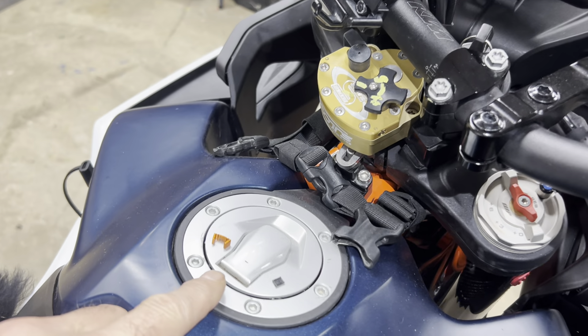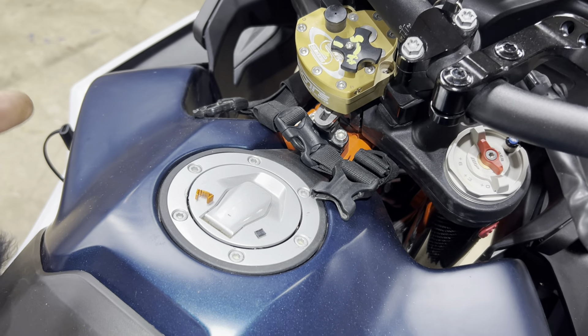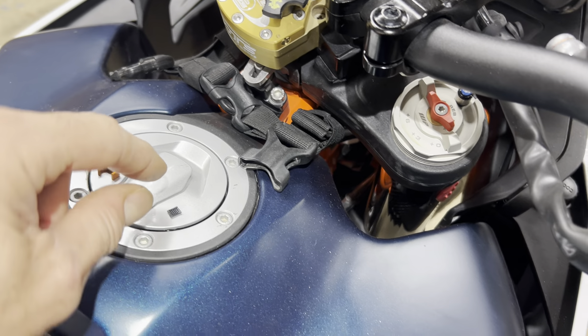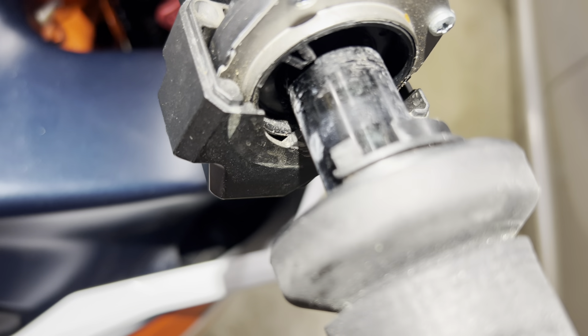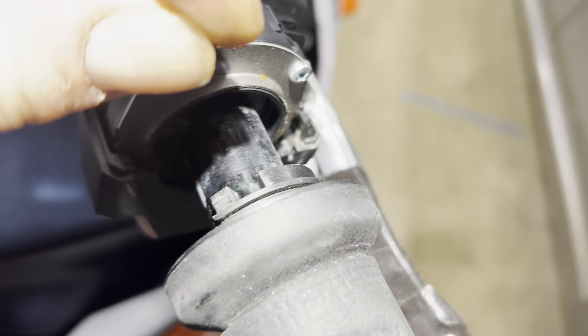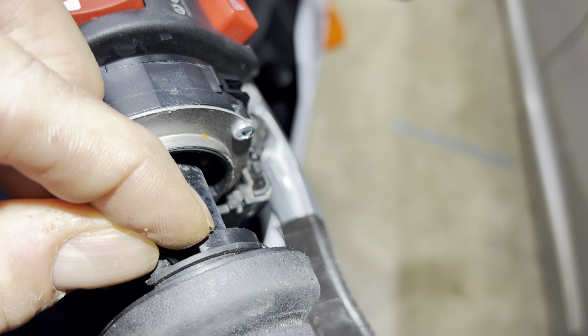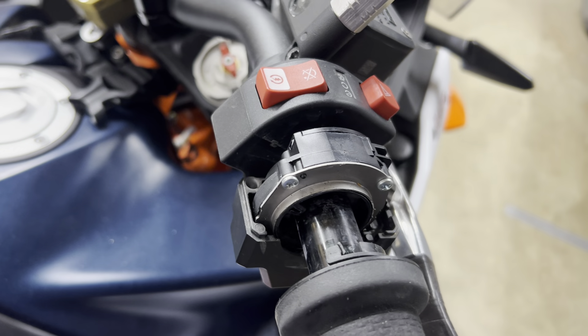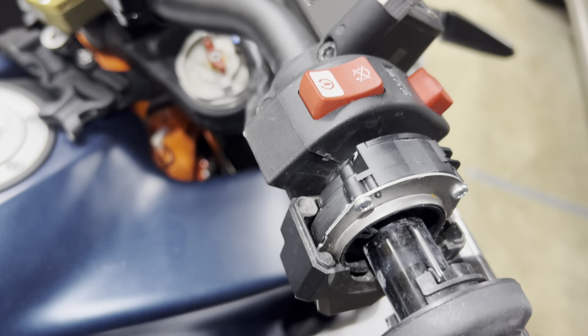They make these spacers for around 14 bucks, or you can just cut a small piece of zip tie that matches the height of that notch. You can do this with one hand — basically just put it there, or just spend the 14 bucks.